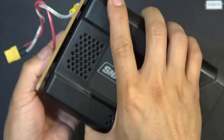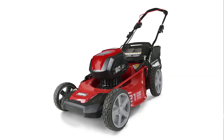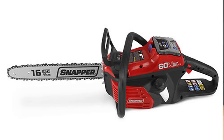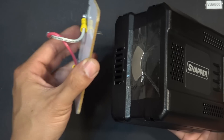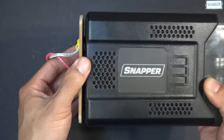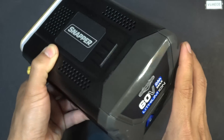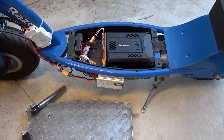I've got this Snapper 60V battery that is designed for use with Snapper garden tools like a lawn mower, chainsaw, leaf blower, things like that. But I've got none of those. So the purpose of this connector is that it allows me to connect to other devices that run on 60V besides what it's designed for.